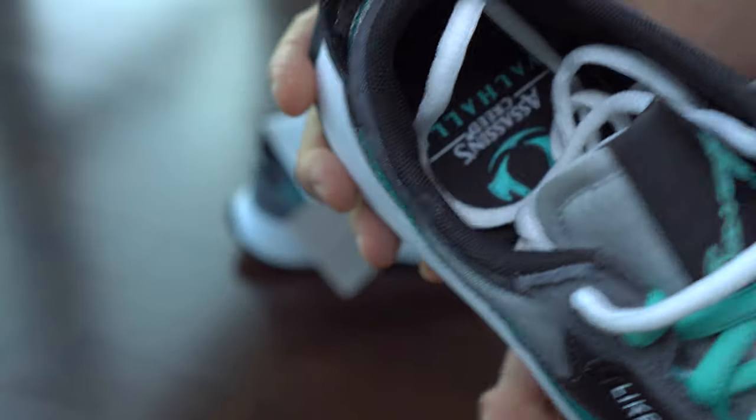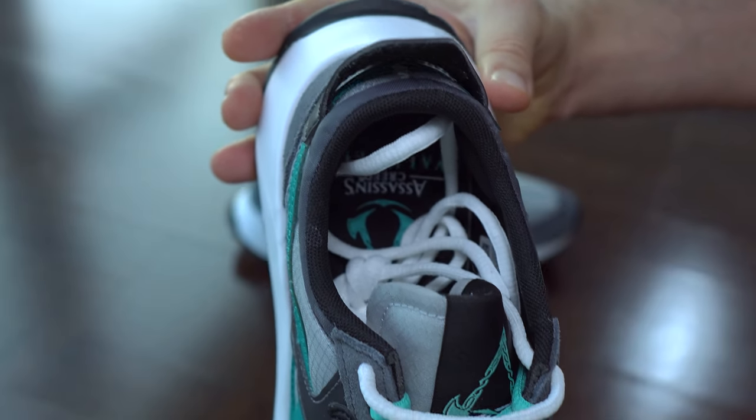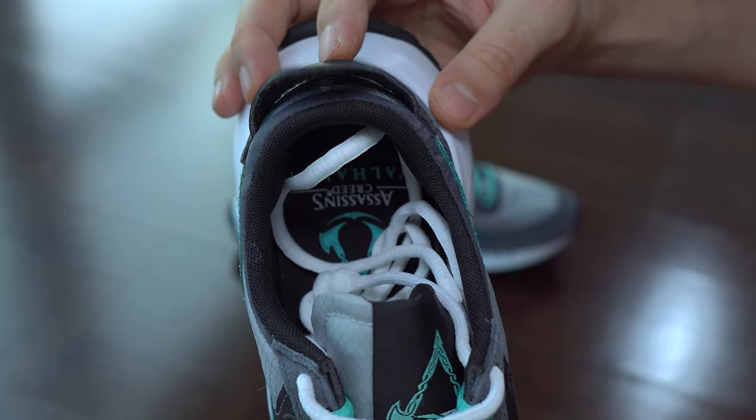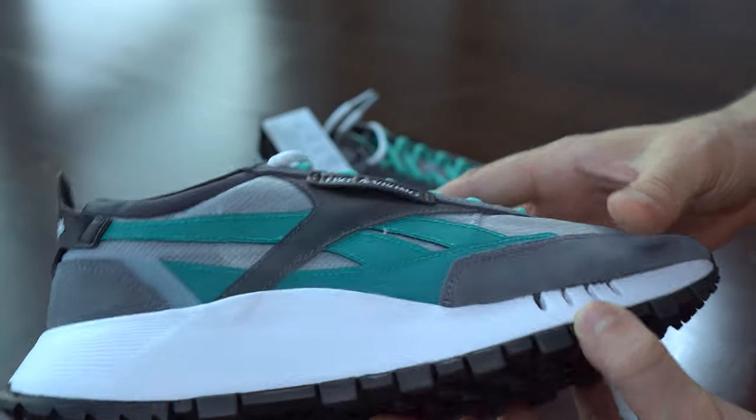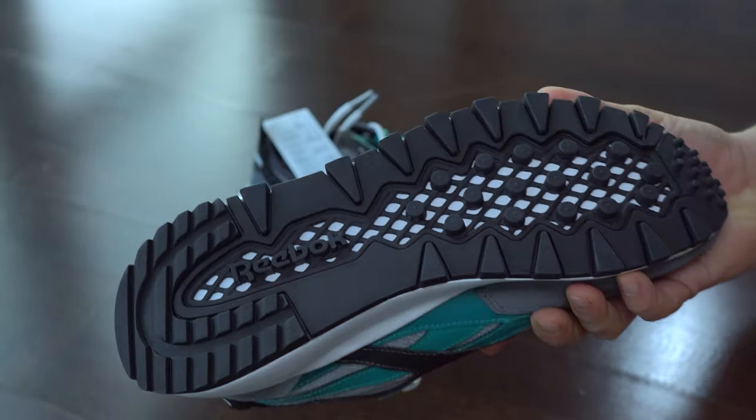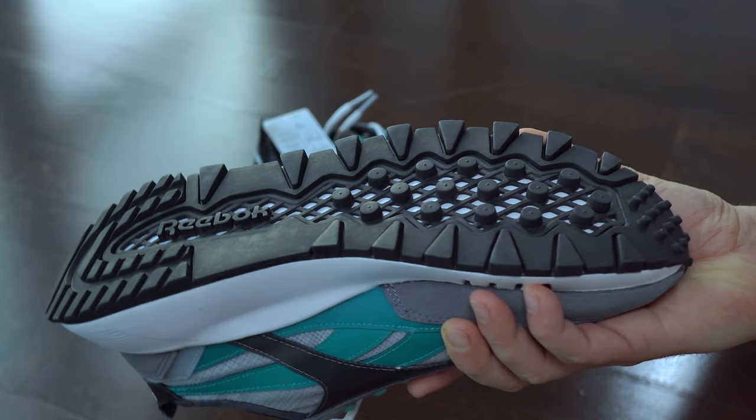On the back of the heel we find a Reebok logo made from synthetic material. On the black lateral panels we find text written in a viking style — those panels are also synthetic material.